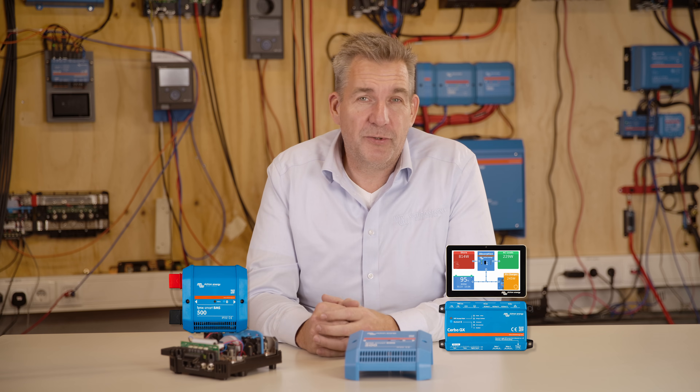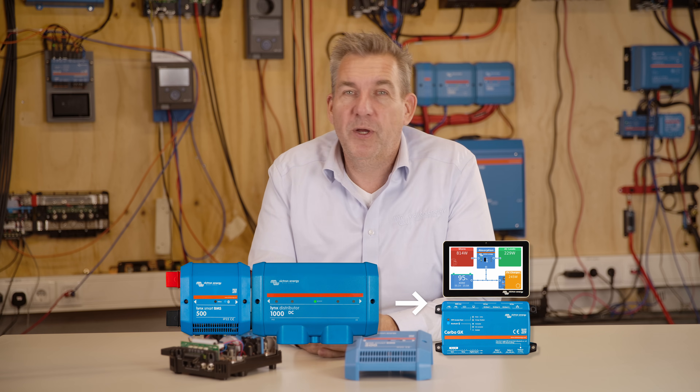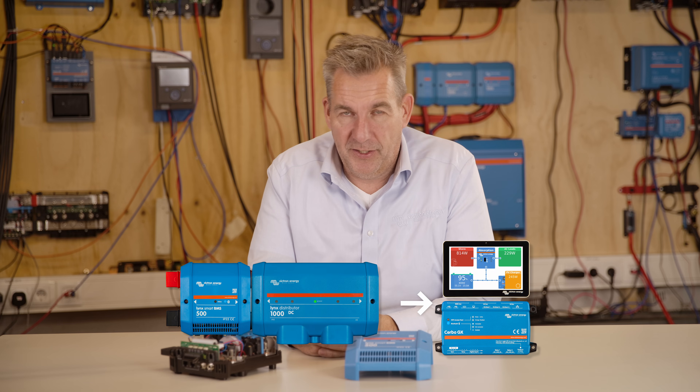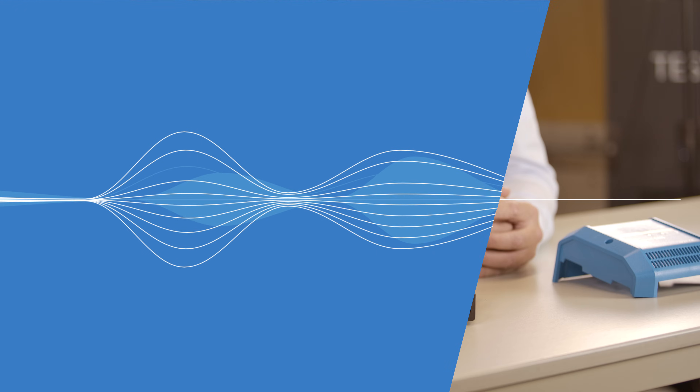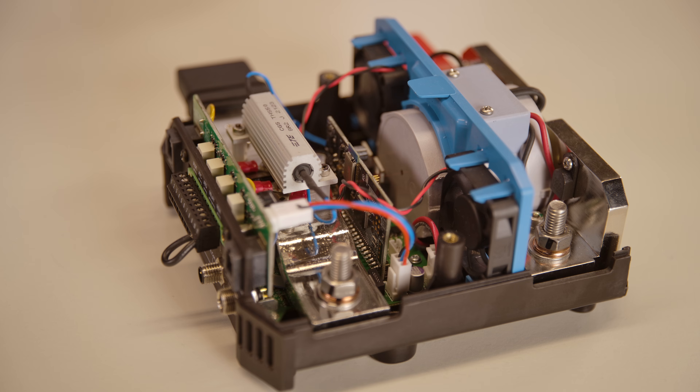The BMS is also able to forward the signals from the Lynx distributor, so that you know which fuse has been blown and have the indication on your Cerbo GX device. On the connections, you will see that the unit can be connected to a normal switch so that it can act as a main switch for your system.